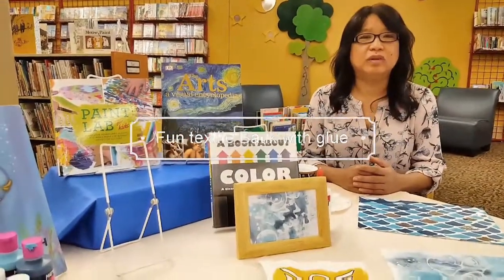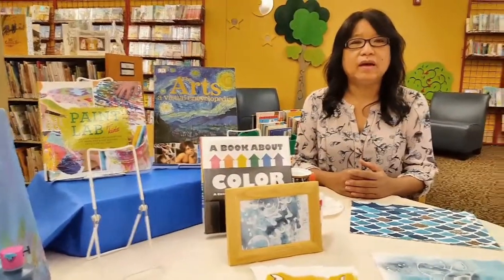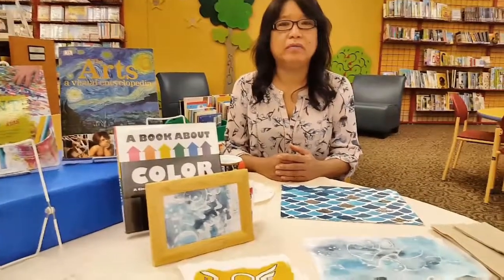Hi, this is Jamie Lee from Sim Regional Library. Today I will show you a technique of a resist process of dyeing a fabric called Batik.